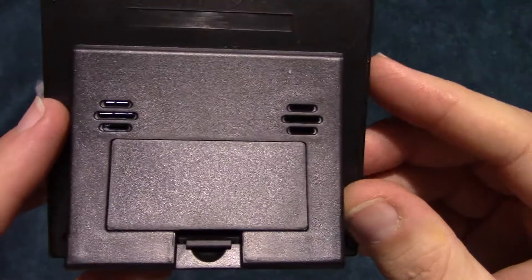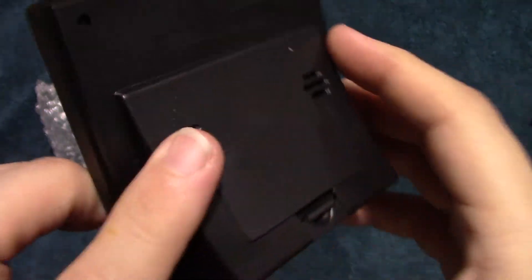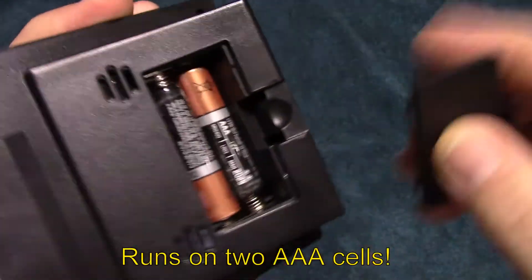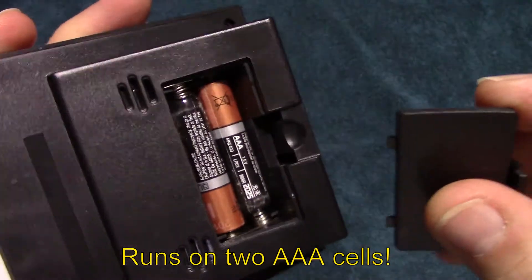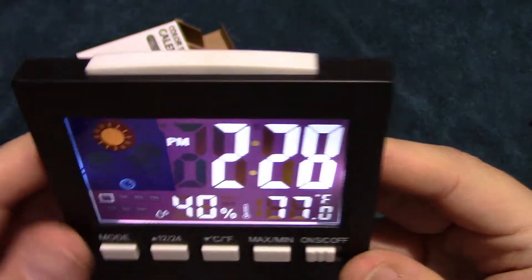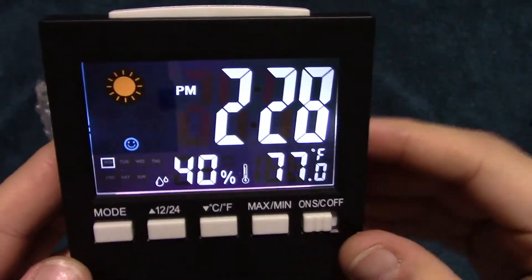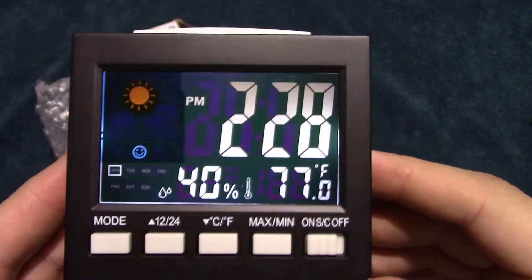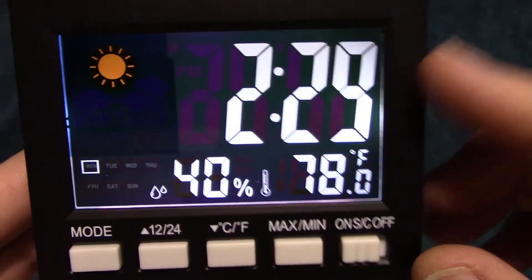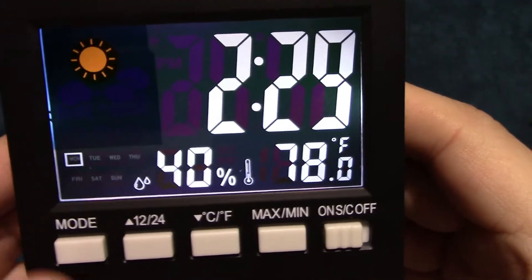Now I'll show you the back of it here where the alarm speaker is at and the battery compartment. I'm running the Duracell Coppertops. This is the snooze button for the alarm.